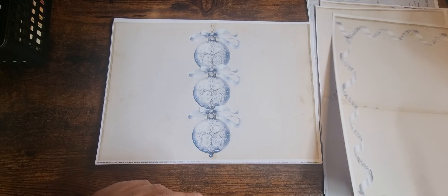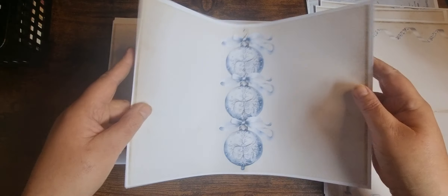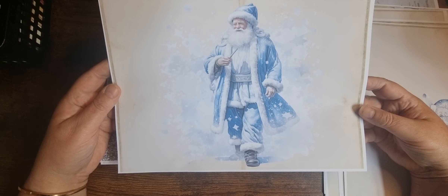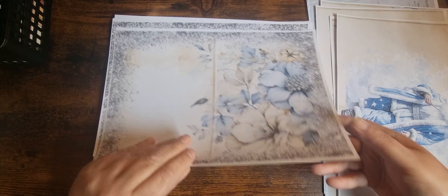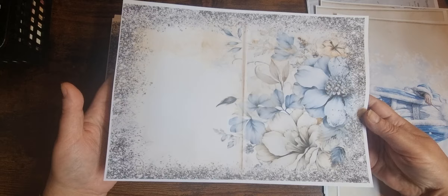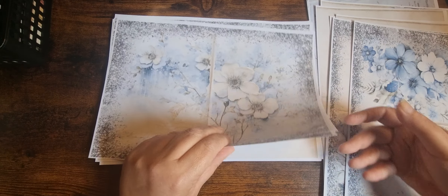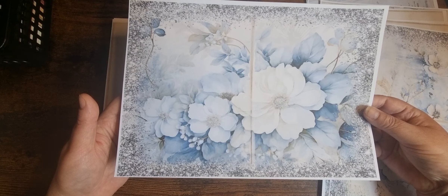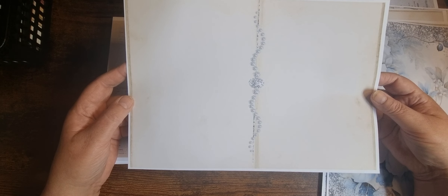I've got the bubbles down the middle. It can be your centre page — I'm sure it would be your centre page. Beautiful. Then we've got some florals and then we've got glitter all around them. Another one with florals on the other side — this could probably be a centre one as well, or a front of a signature. Then another full one, and another full one.